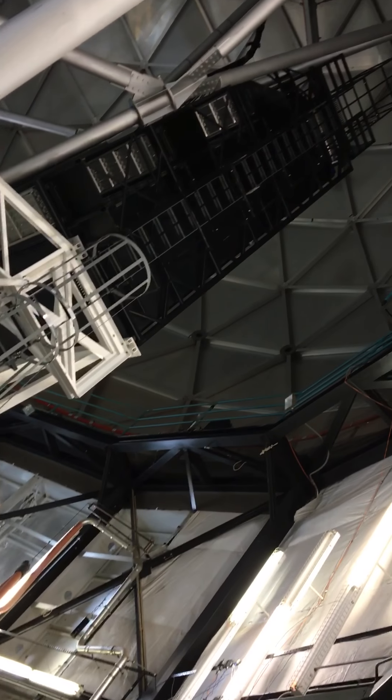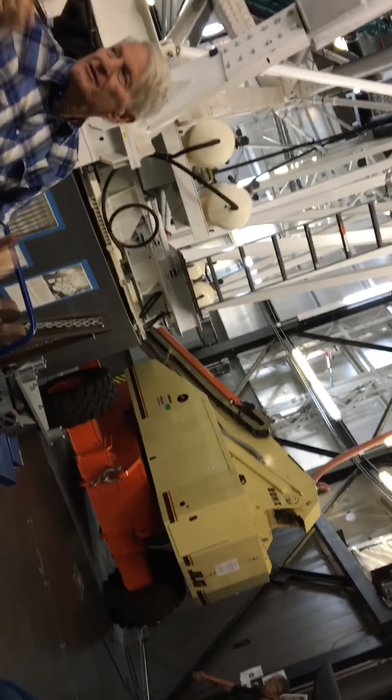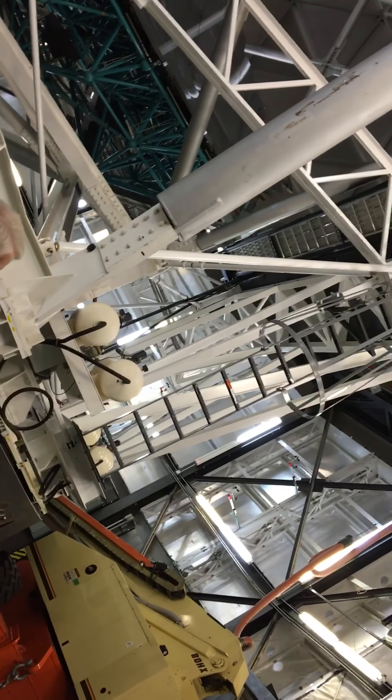If you look up here, these are the mirrors. There are 91 of them. Each is a one-meter flat-to-flat hexagon, and there's an example out there in the visitor's gallery that we can see later. Those 91 mirrors are paved to form a spherical surface, making a mirror that's 10 meters (400 inches) by 11 meters (440 inches) in size.